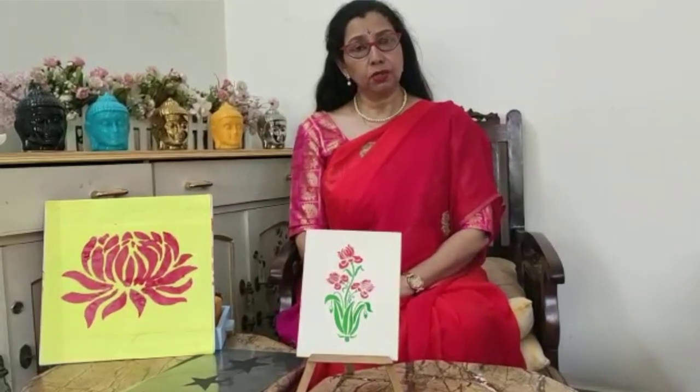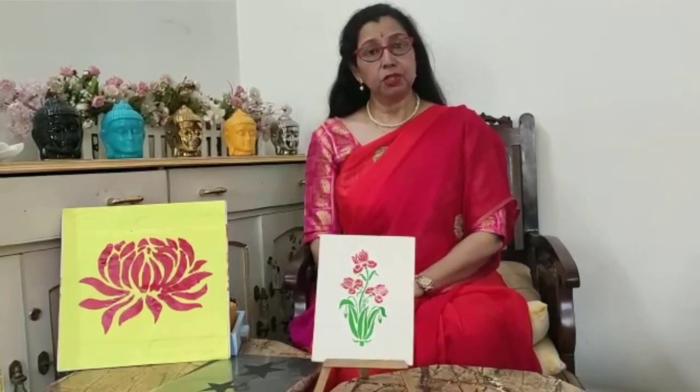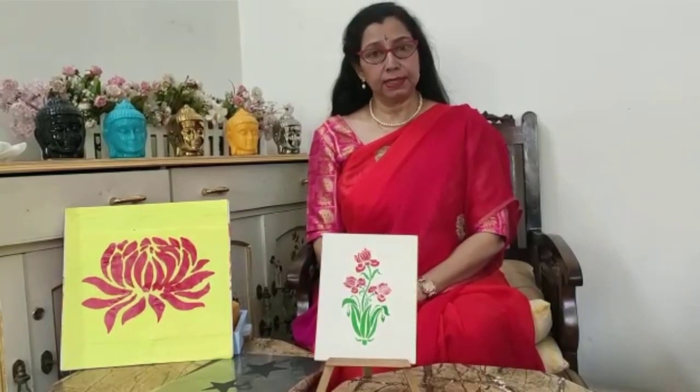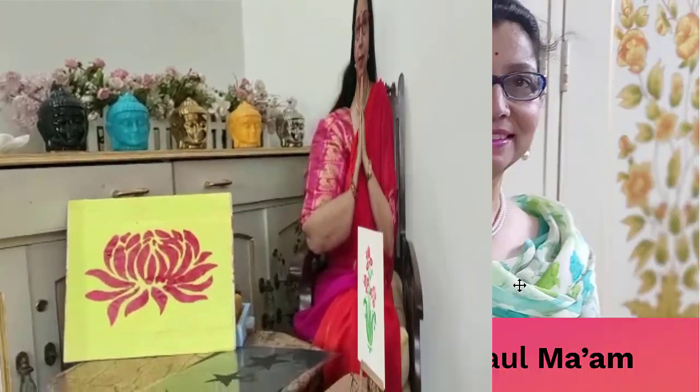Now children, we have learned how to make stencil work. Please try it and make it on different things — on paper, on some article, anything you like. After making the stencil work, please make a small video of your work and send it to me on my WhatsApp. If you liked this video on stencils, please do like it and share it, and we will meet in the next class very soon. Till that time, namaskar and thank you.